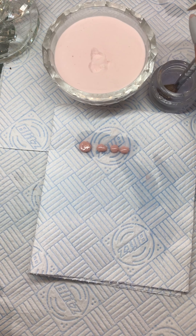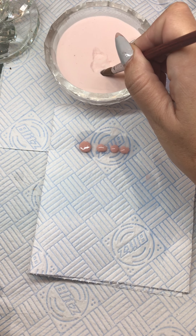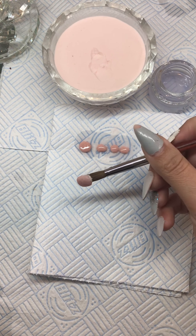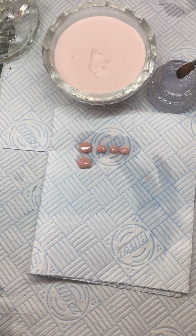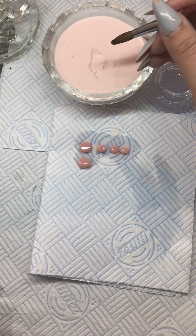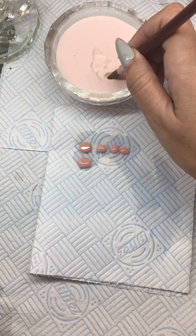I'm going to do it once more. Big bead — I'm going to wipe the tip, place into my powder: one elephant, two elephants, three elephants, four. I've got my orange peel effect. Medium — wipe halfway and place: one elephant, two elephants, three elephants, four.